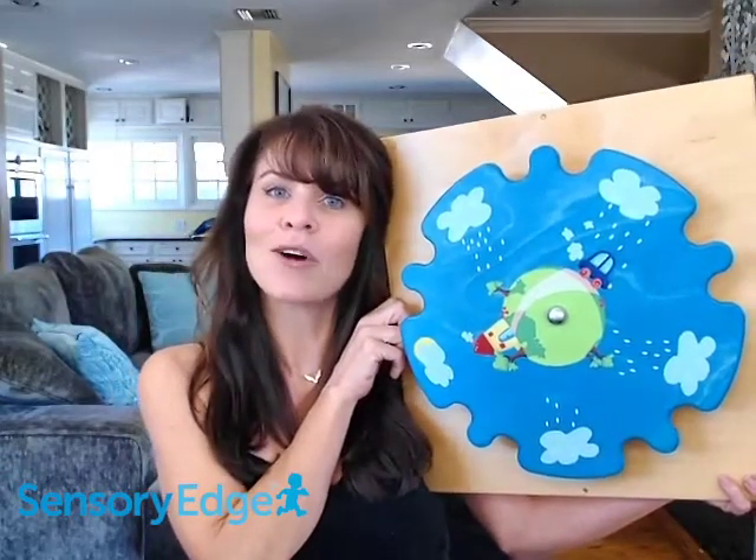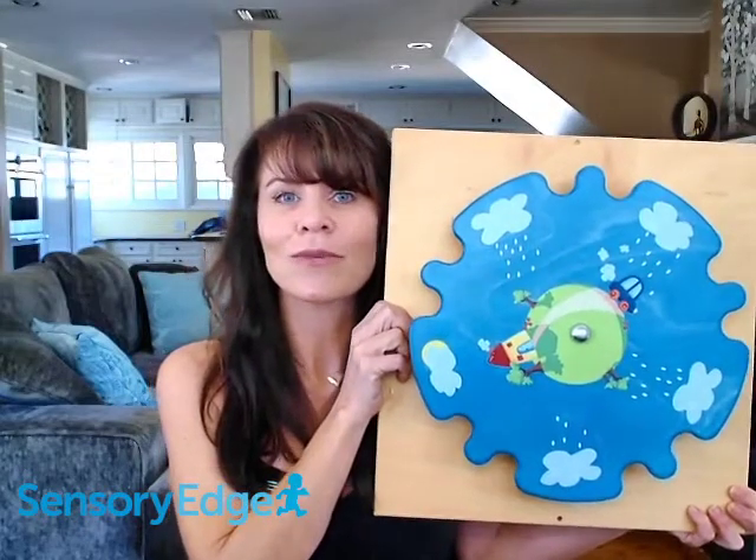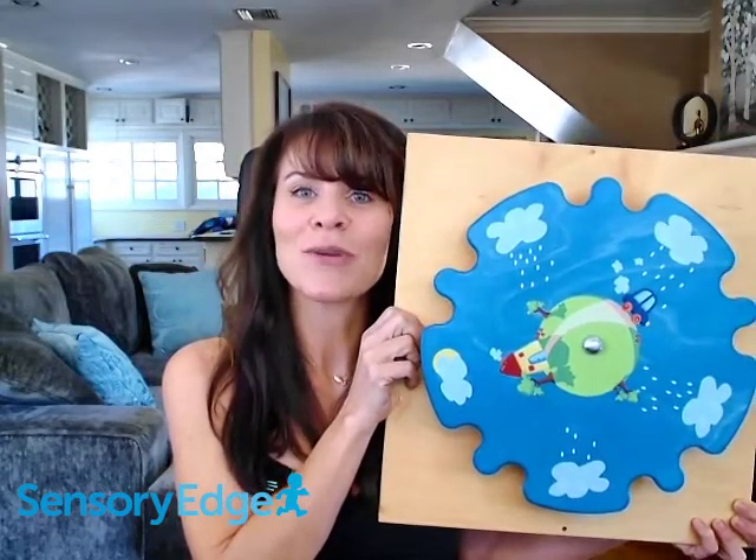That's all I have to say today about this Rainmaker sensory wall toy. If you have any questions, you can email us at help@sensoryedge.com or call us at 800-734-8019. We're here to answer your questions.